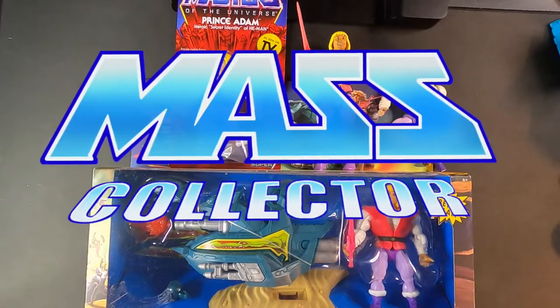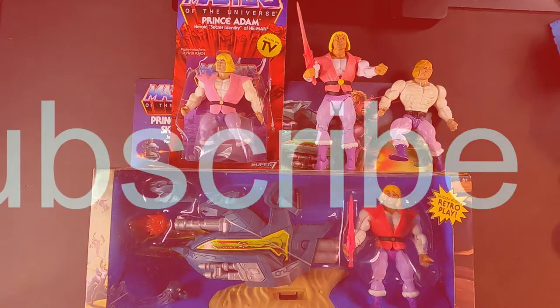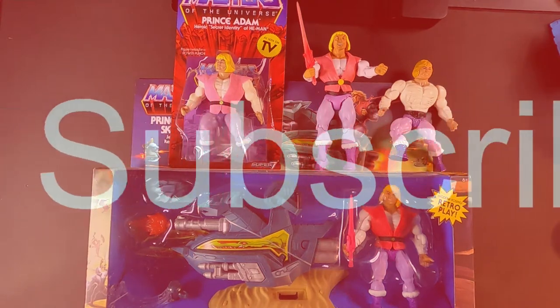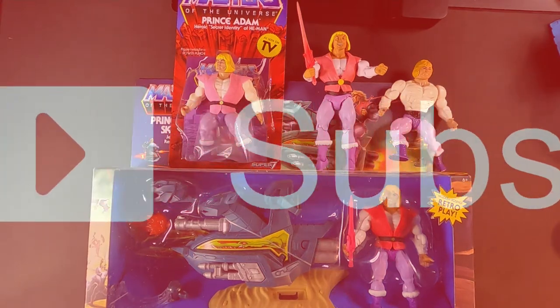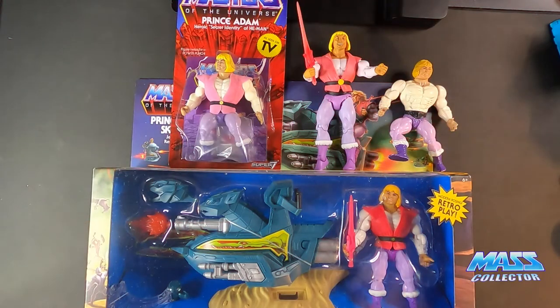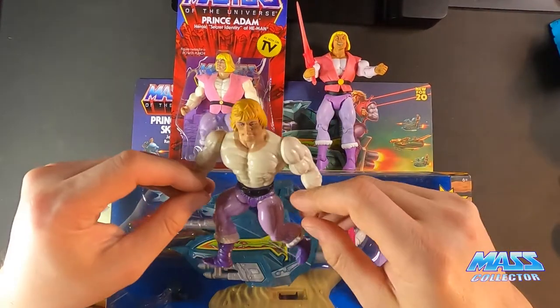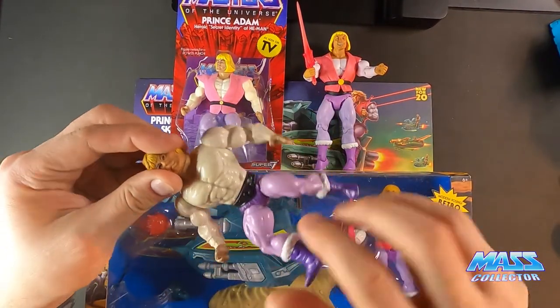Hey, what's good YouTube? I'm Naveth Mass Collector back with another Masters of the Universe figure review. Today we got Prince Adam, and I got some different versions here that I have available. This one here is obviously the original Prince Adam.